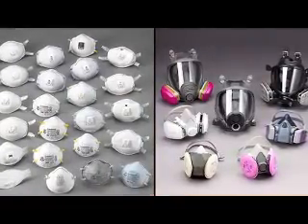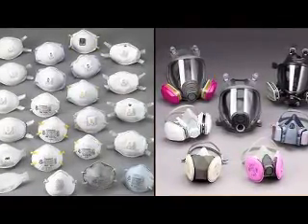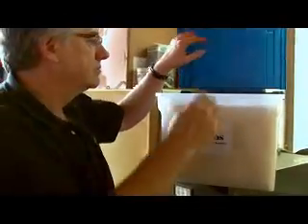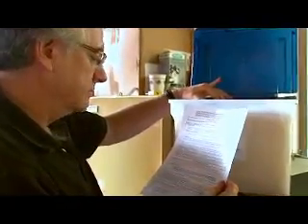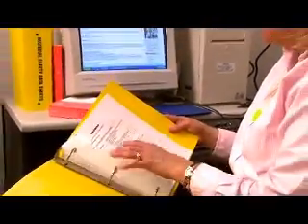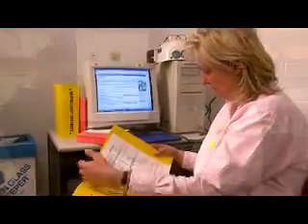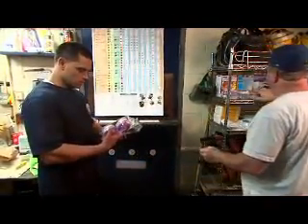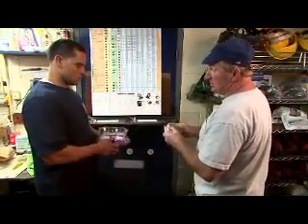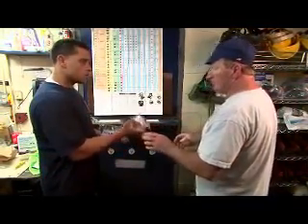Your employer is responsible for selecting appropriate respirators to protect you from airborne hazards. To ensure that the correct respirator is selected, your employer must consider a number of factors. First, your employer must identify a hazard. Your respirator will need different types of filters, cartridges, or canisters depending on the type and amount of airborne contaminant in your workplace.